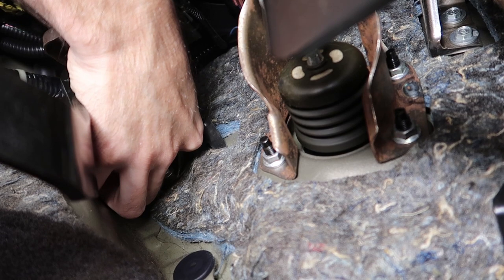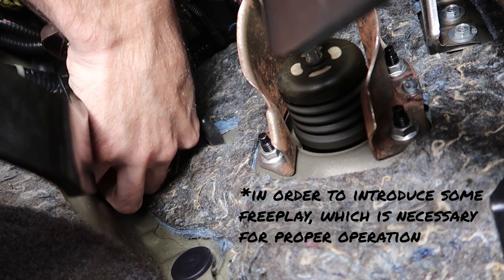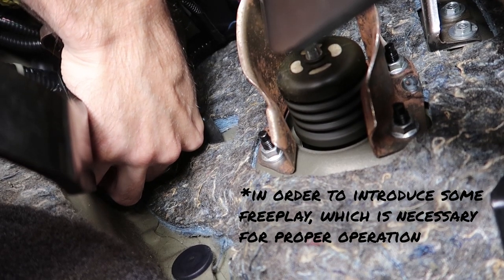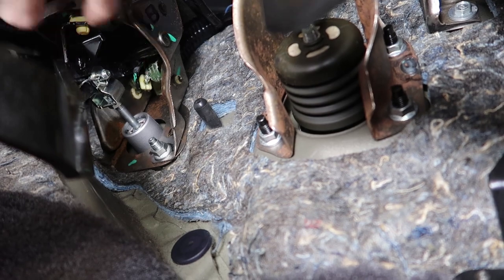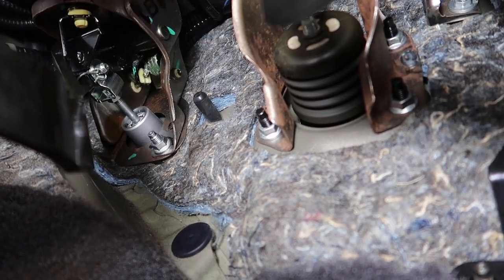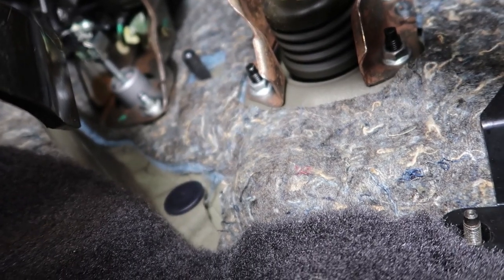Got the pressure. Now you're going to want to spin it about a half turn back counterclockwise. Then you're going to want to spin this nut back down counterclockwise and tighten it to 12mm.